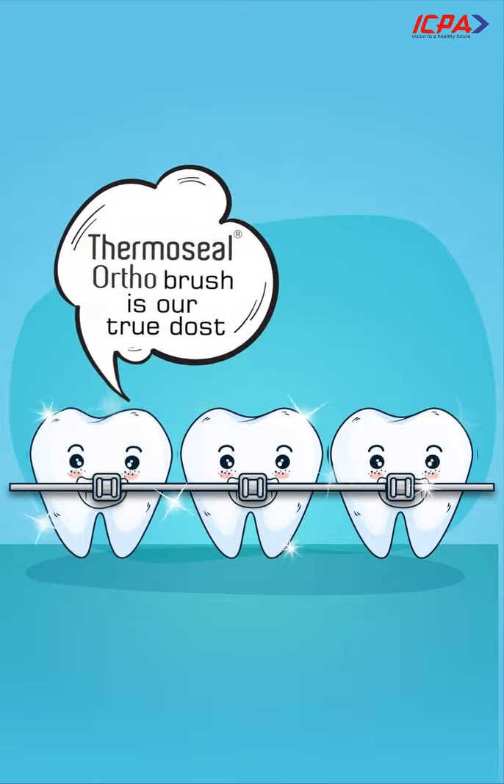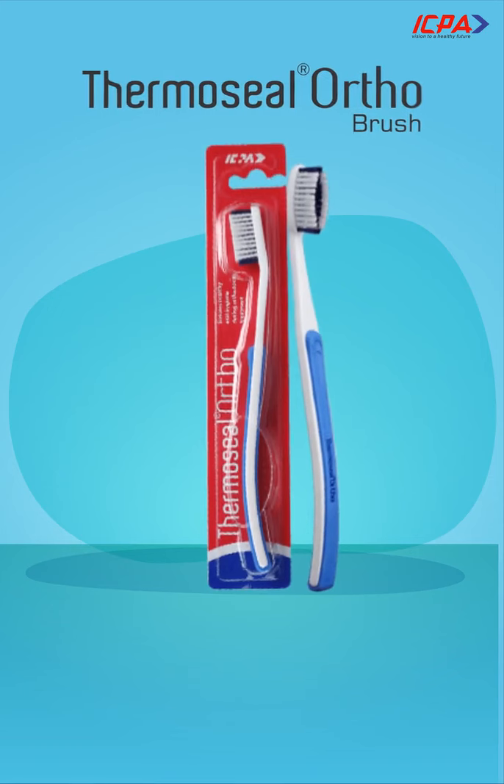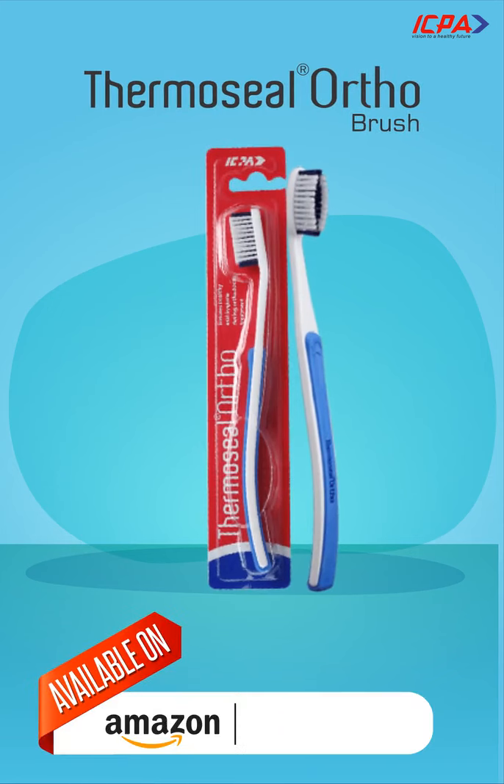Thermoseal OrthoBrush is our true dose. Available on Amazon and Flipkart.